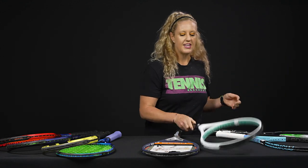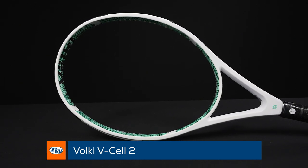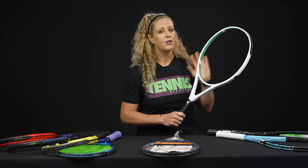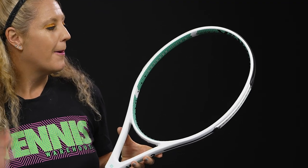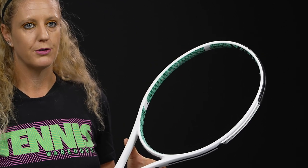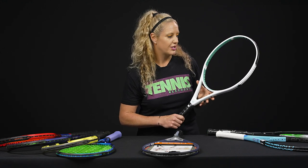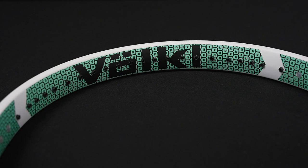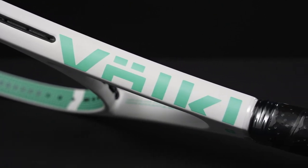From Volkl, this is going to be a good option for beginning players or even doubles specialists out there. This is 115 square inches — super large sweet spot — and it's 27 and a half inches long. It's light and really easy to swing and maneuverable. The 16x19 string pattern gives you easy access to spin, and the thicker beam provides good stability even on off-center hits.